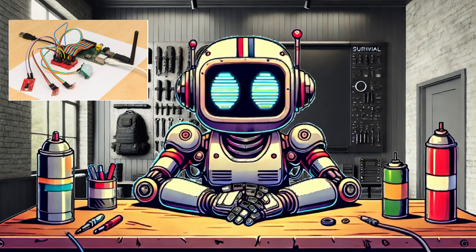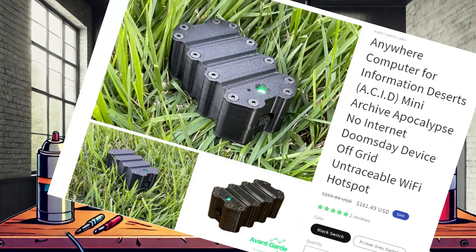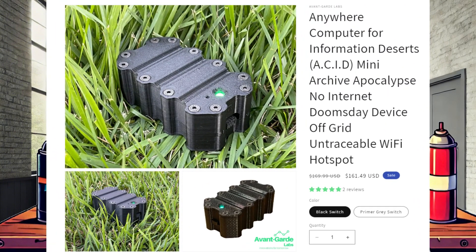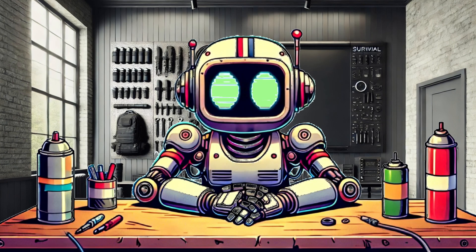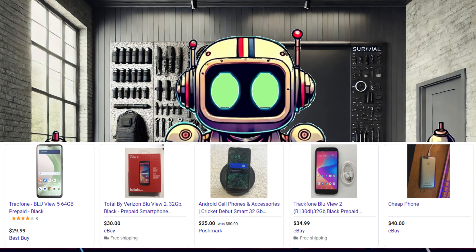But if you want to spend $300 on the convenience of something like the GridBase Pocket, by all means. But also consider the Acid Mini from Avant-Garde Labs — it's a very similar device for almost half the price. Alternatively, lots of folks have old Android phones, or we can find and purchase them relatively cheaply.